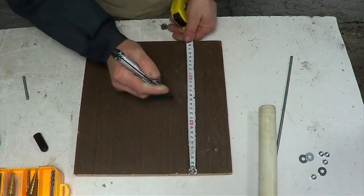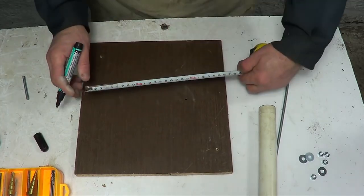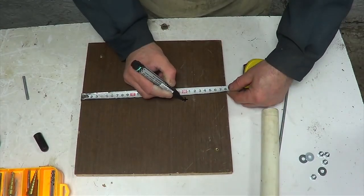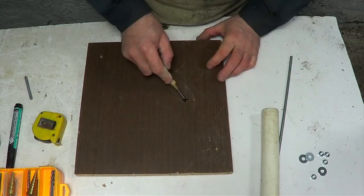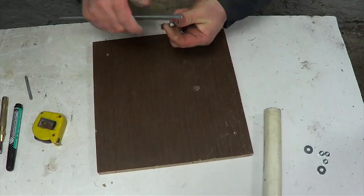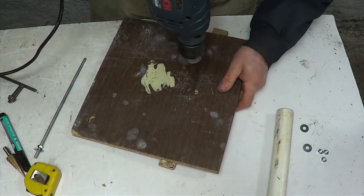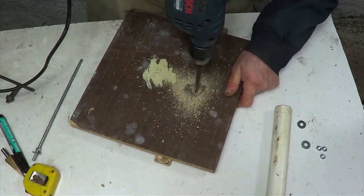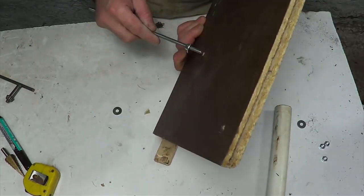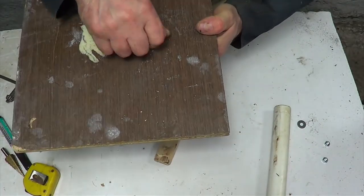On a wooden canvas I make a point at a distance of 15 and 20 cm from the edges and put a serif. I then use a drill to make a hole. With the help of screw nuts and shims I fix the stud on the canvas.